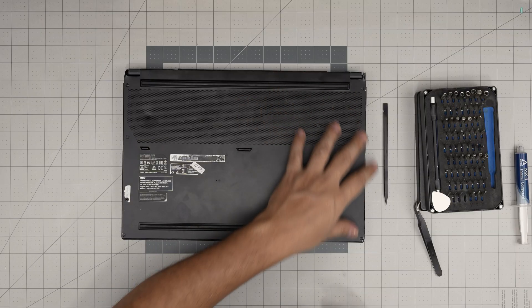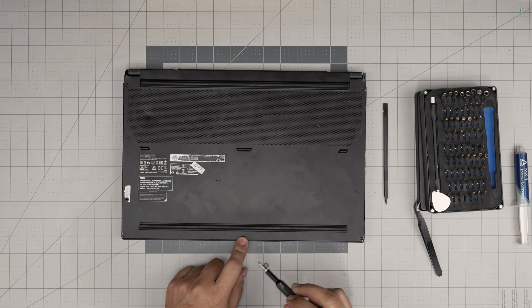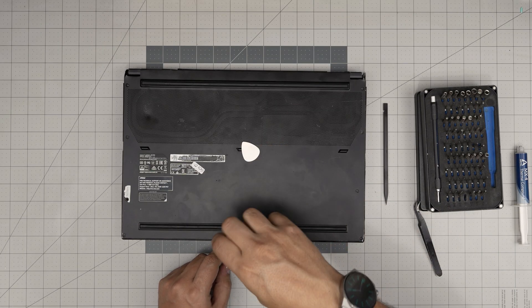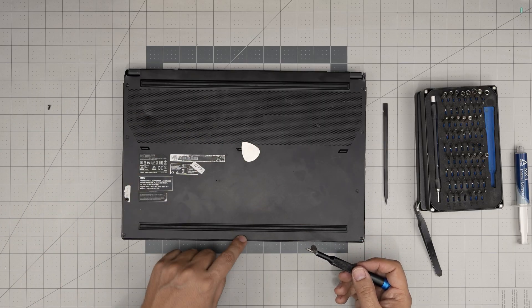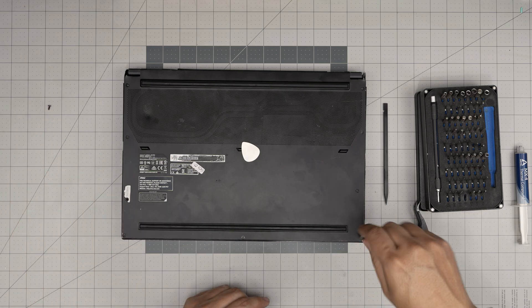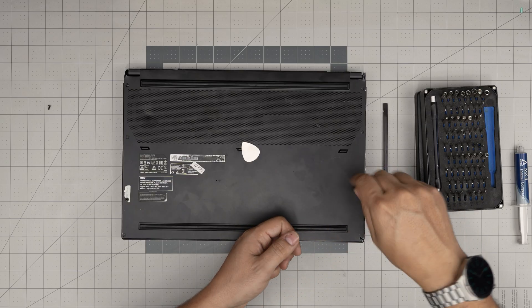First thing: down here we're going to remove all the screws on the bottom cover. The screw at the front end is a shorter screw, so keep it in a separate pile. I'm not sure if the client installed a shorter screw or what happened, but the rest of the screws are the same size. Go ahead and start removing all of them.